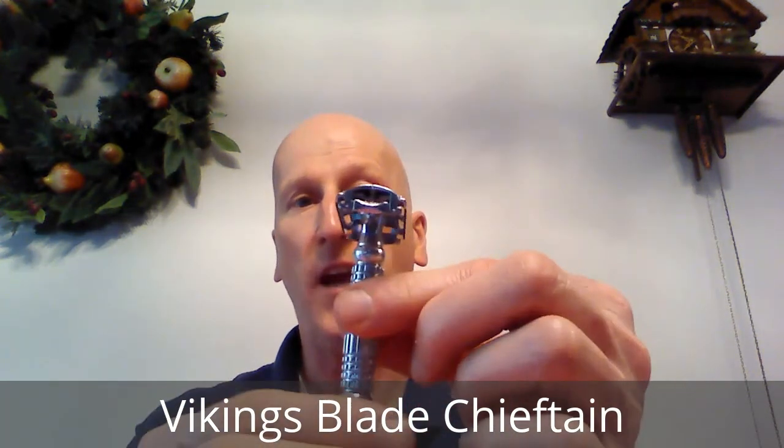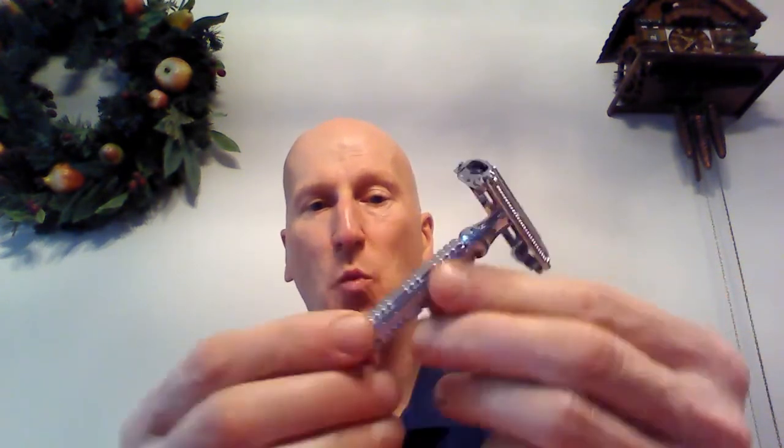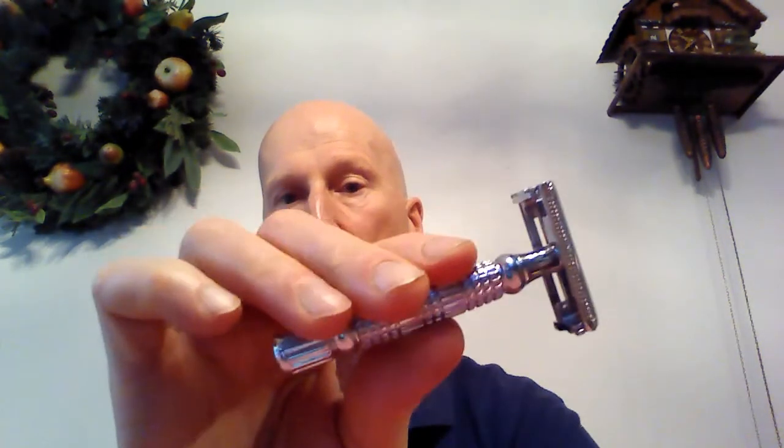My number one safety razor — my favorite one of all time, the one I still use, in my rotation — is my Vikings Blade Chieftain Razor. This is a terrific razor and the one that brought me back to wet shaving. It is a twist to open butterfly razor with wonderful action to load the razor blade. You close it like that, open it up to load the blades — the action on it is just wonderful and even. It has wonderfully deep knurling so you can get a really firm grip and it won't slip, especially with really slick shaving cream.